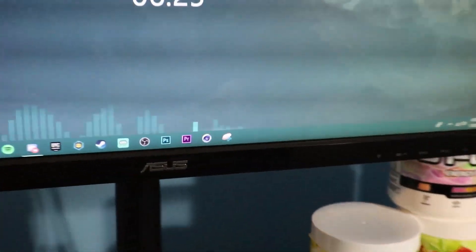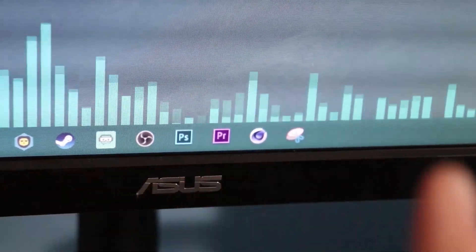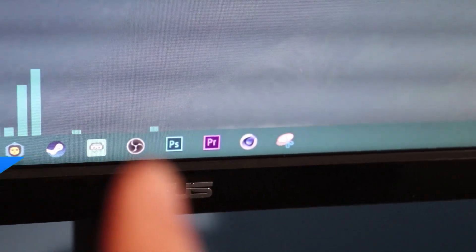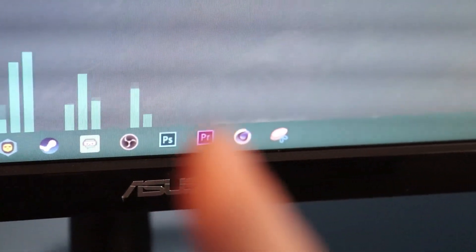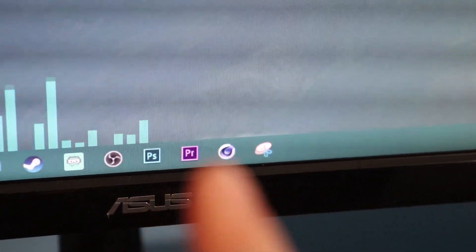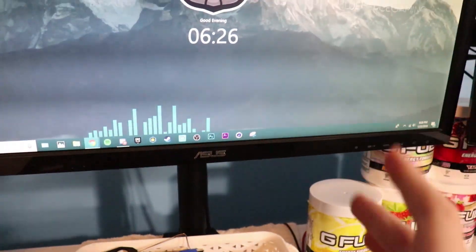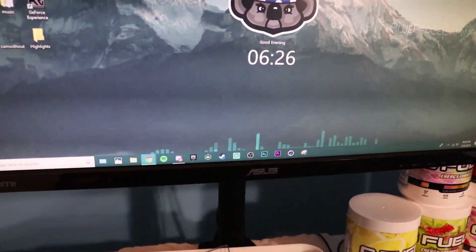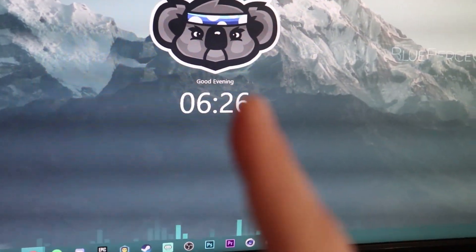Here's some extra info on what I record and edit with. On my taskbar: OBS for screen capture and recording, Photoshop for making thumbnails and graphic design, Adobe Premiere for video editing, and Cinema 4D for cool text and Minecraft rigs. I also have Rainmeter on my desktop, which is really cool — it shows sound visualization when you play music and displays the time.